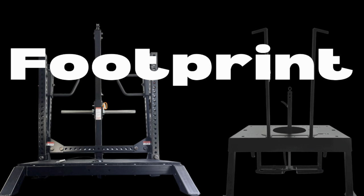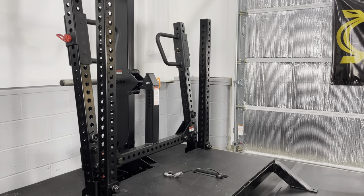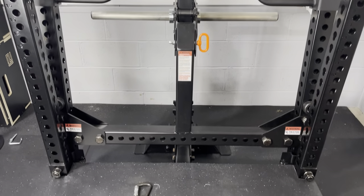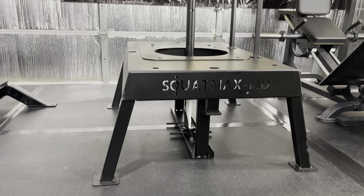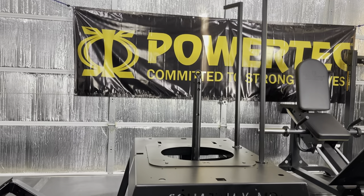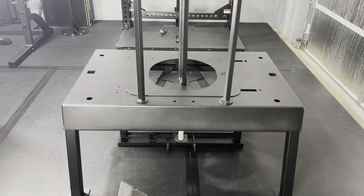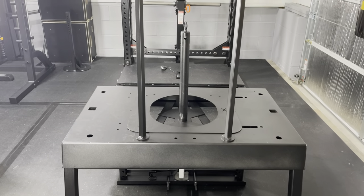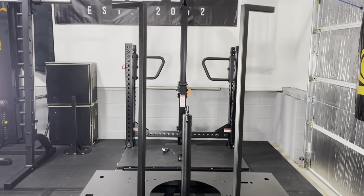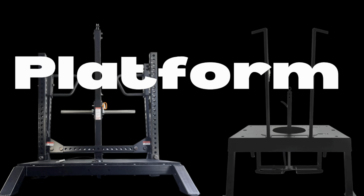Next I'll compare the footprint of each belt squat. The Rhino has a footprint of 53 inches by 60.5 inches, and the height of the tower is 78.5 inches. The Squat Max has a footprint of 45 inches by 39 inches. The platform is 20 inches in height and the handles are nearly 5 feet high, and I'm nearly 7.5 feet high when standing on the platform. The difference in width is minimal; the Rhino is about 15 inches longer, and the Squat Max requires nearly a foot of additional head clearance.